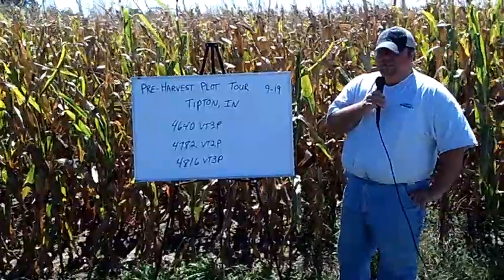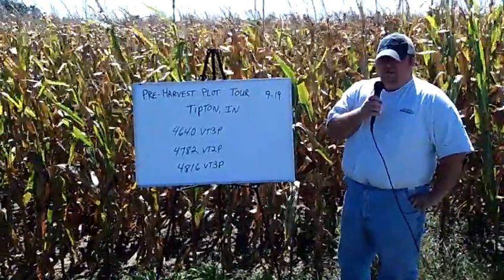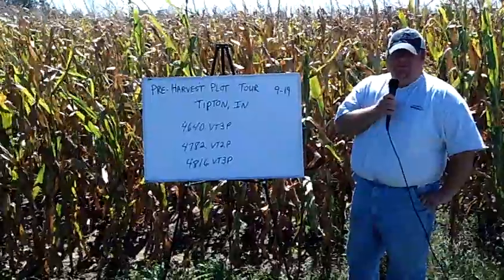Overall, it's going to be a decent plot with probably average yields. It'll be interesting to see what the combine says when it runs through it.